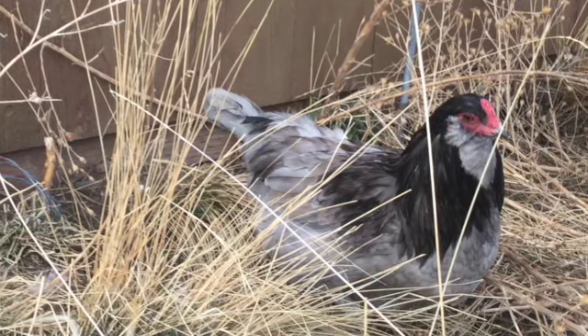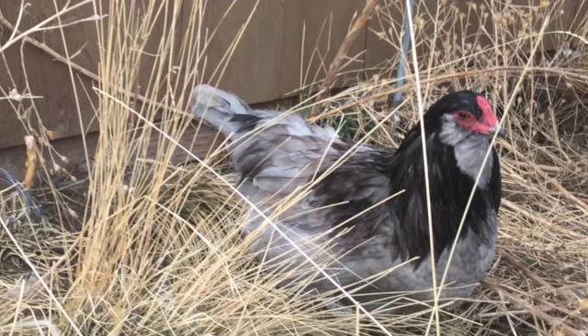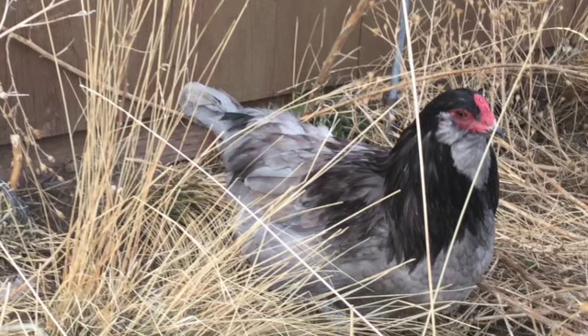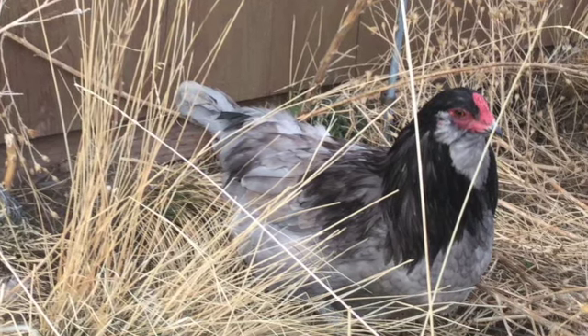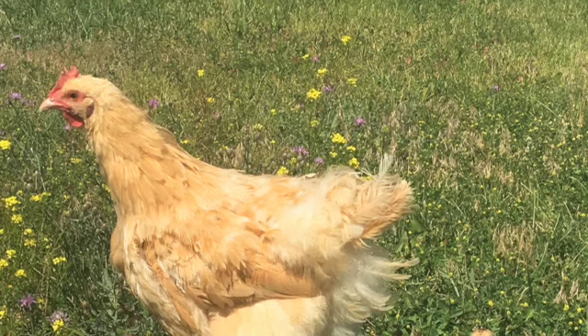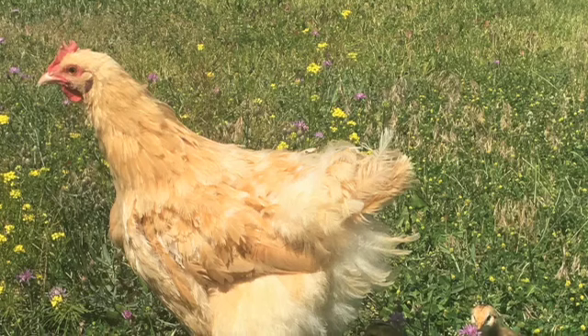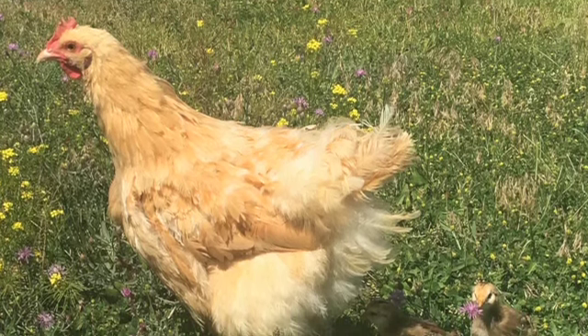Once your hen settles down on the eggs to stay, all you need to do is make sure that she has food and water right outside her nest. Chicken eggs take 21 days to hatch, while turkeys and most ducks take 28. It's normal for the hen to get off the nest and stretch her legs two to three times a day; she shouldn't leave the nest for more than 10 to 20 minutes at a time.